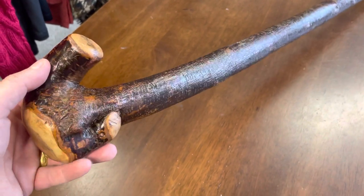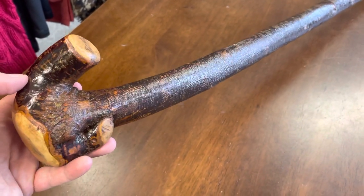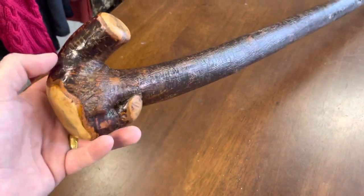730 grams, it's very, very heavy and this is made from a root as well, and this one was quite something.